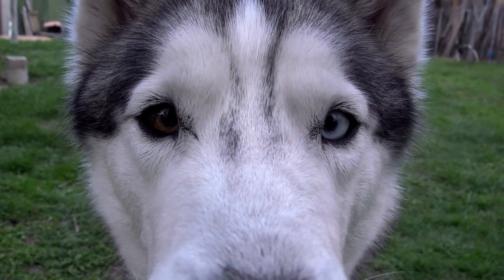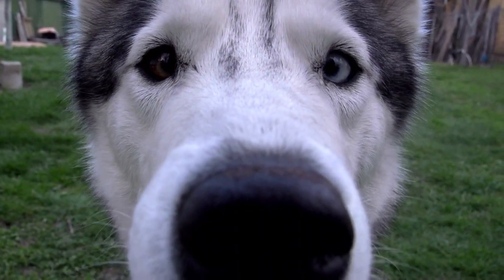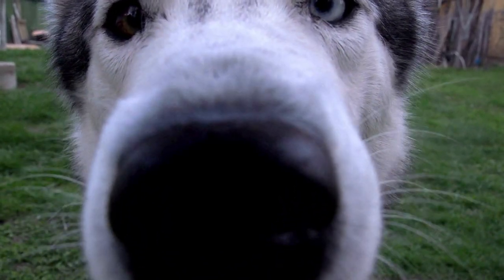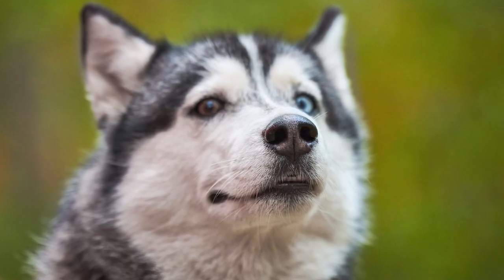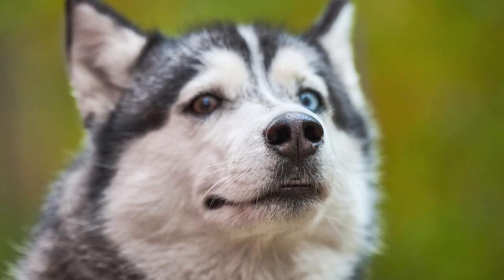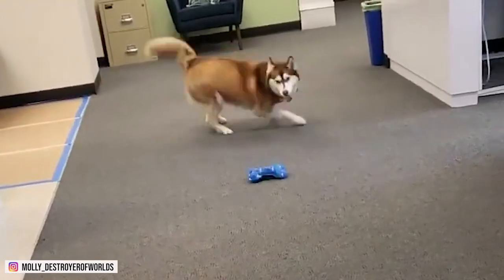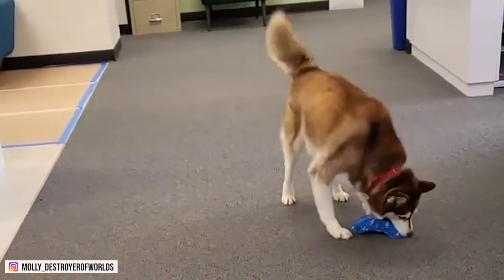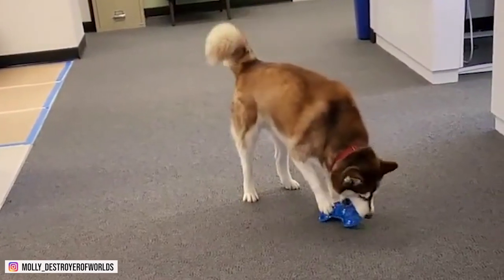Siberian Huskies are beautiful, independent, and intelligent, but difficult to train. They will challenge your leadership and test boundaries when they feel like their needs aren't met. They'll be destructive if not properly attended to. To avoid a painful experience with Siberian Husky dogs, it is essential to understand their temperament to train them correctly for all types of experiences and situations.